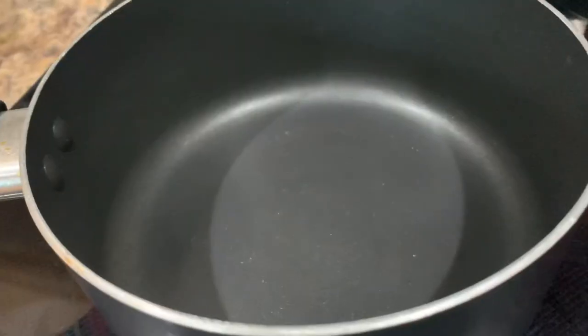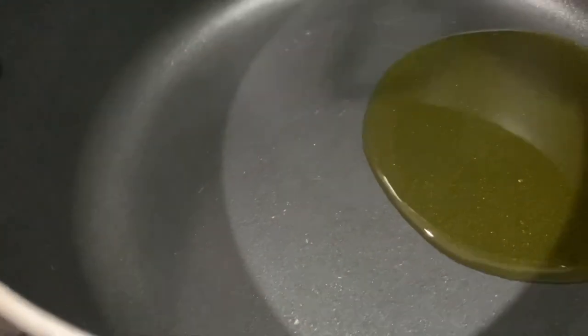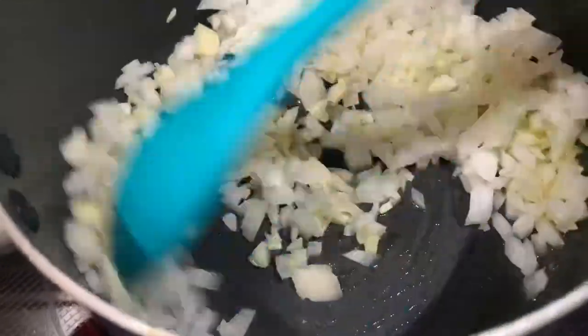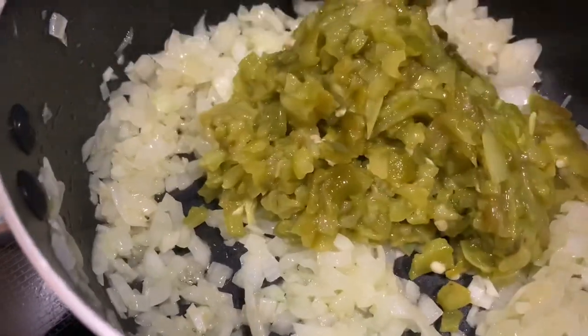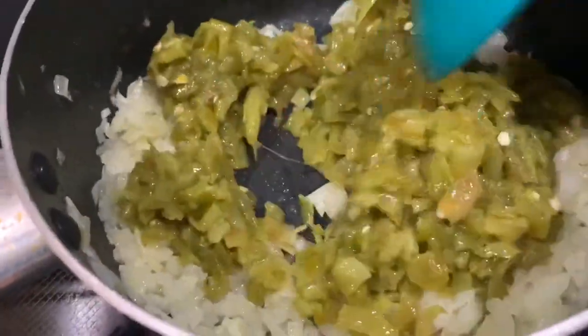Place a medium saucepan over medium to high heat and add a couple tablespoons of vegetable or olive oil. Add the minced onion and garlic and sauté for a good two to three minutes or until it's nice and fragrant. Then add your hatch chilies and mix until it's well combined with the onion and the garlic.